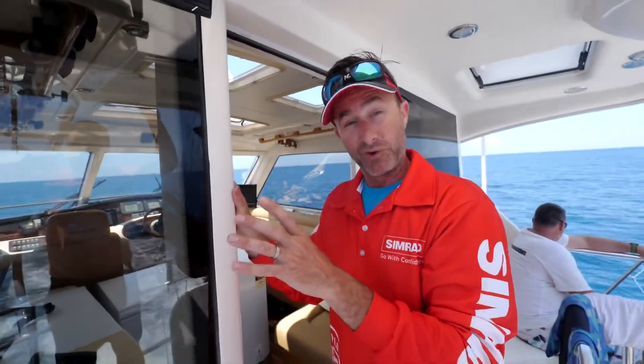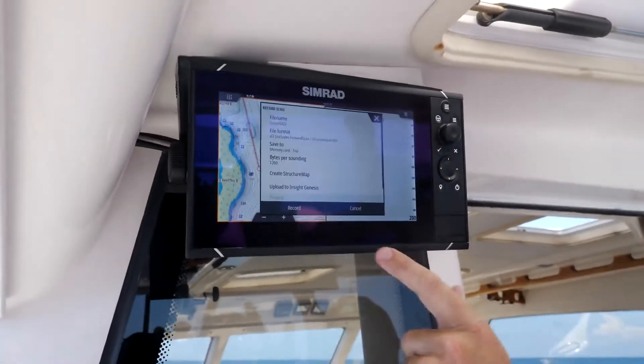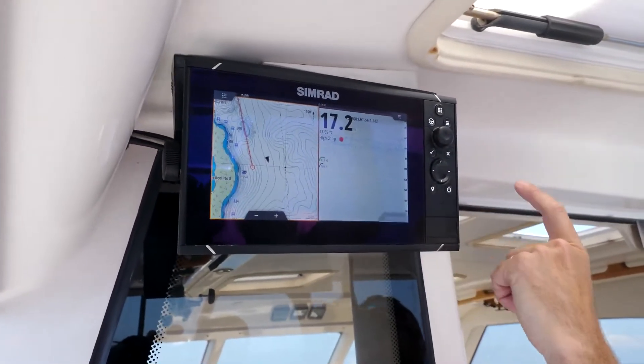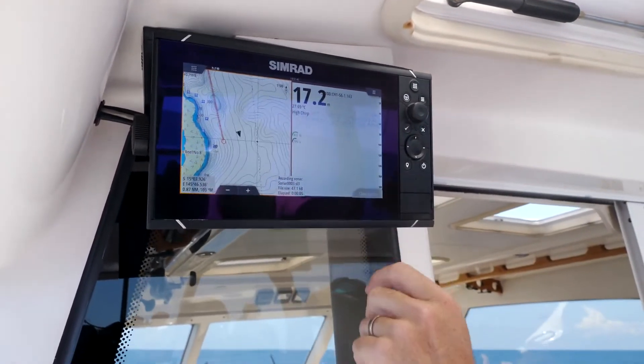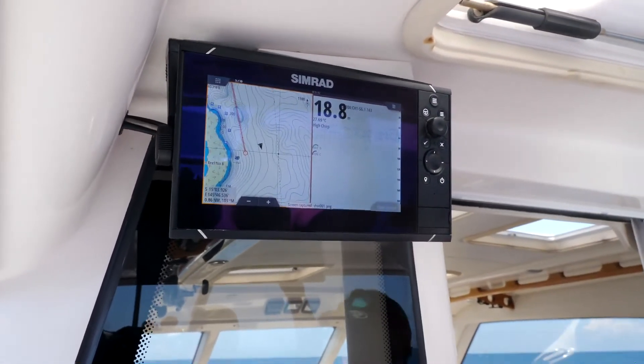I like to record my footage and take screenshots, so that's what I like to do. Short press — we can record, and we just go bang, record. If you want we just stop it. That's now recording — stop. If I go long press, it's captured a screenshot.